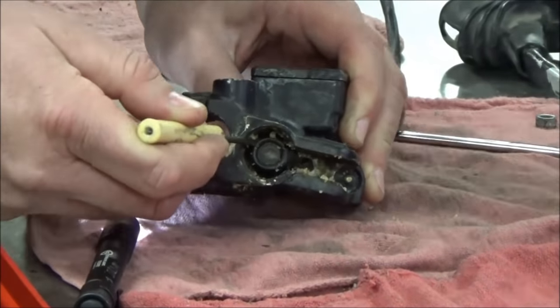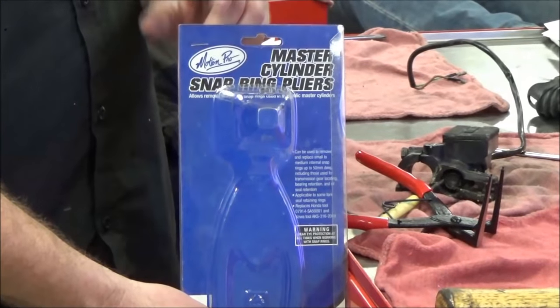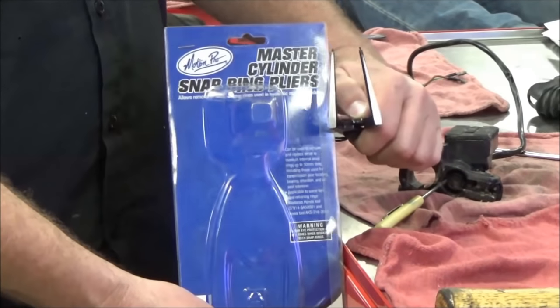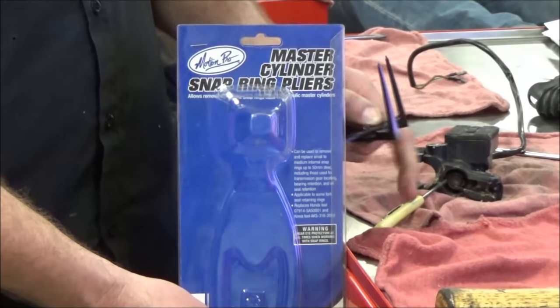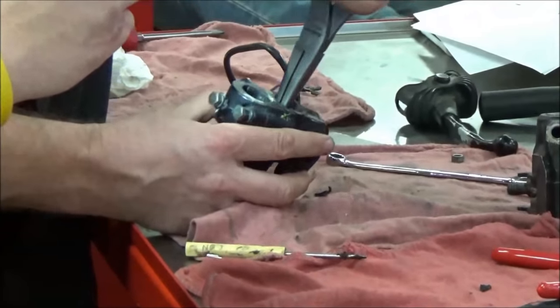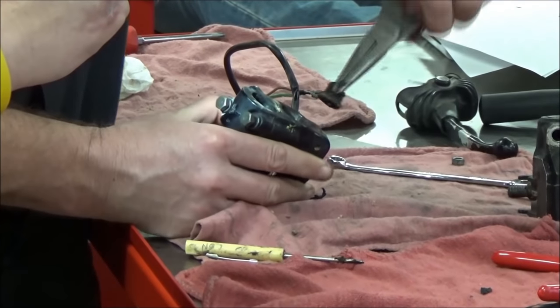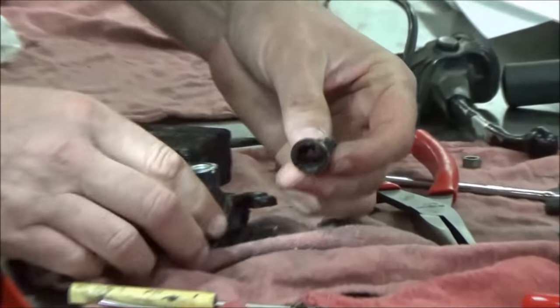Motion Pro - these guys rock. Master cylinder ring pliers. The only thing is I like to grind that edge off so it's not round anymore, so I can slip through this bore with more clearance. I'm just going to keep digging this out - there it is.